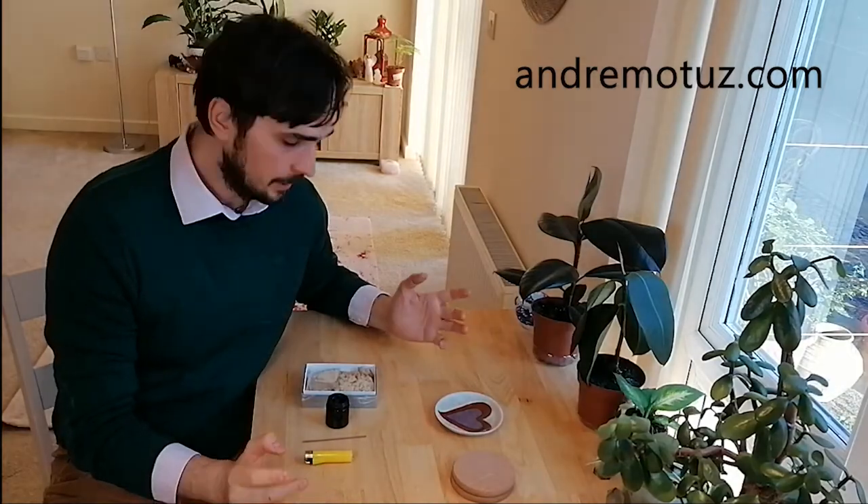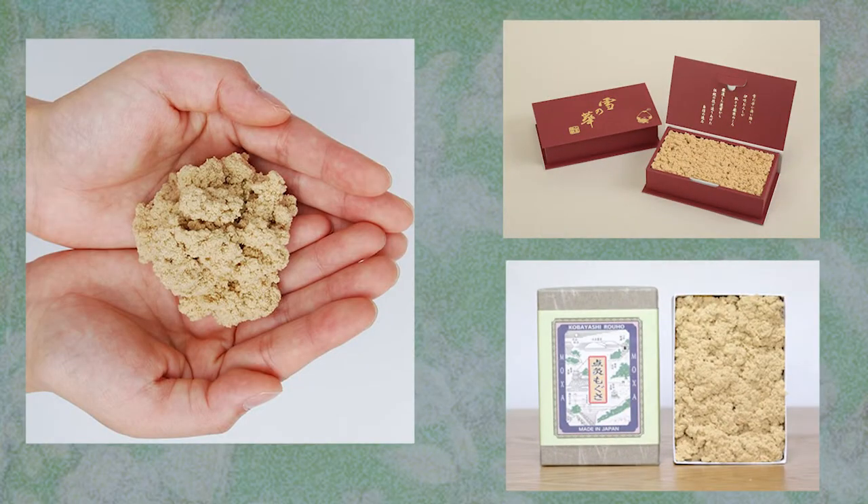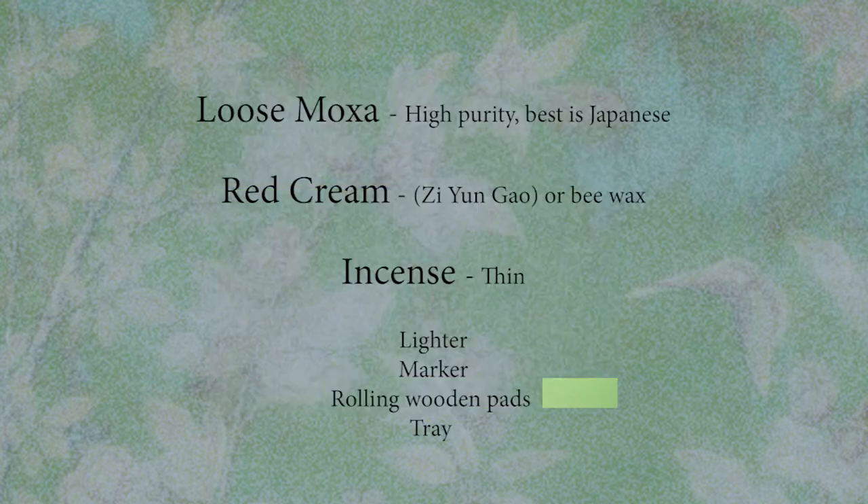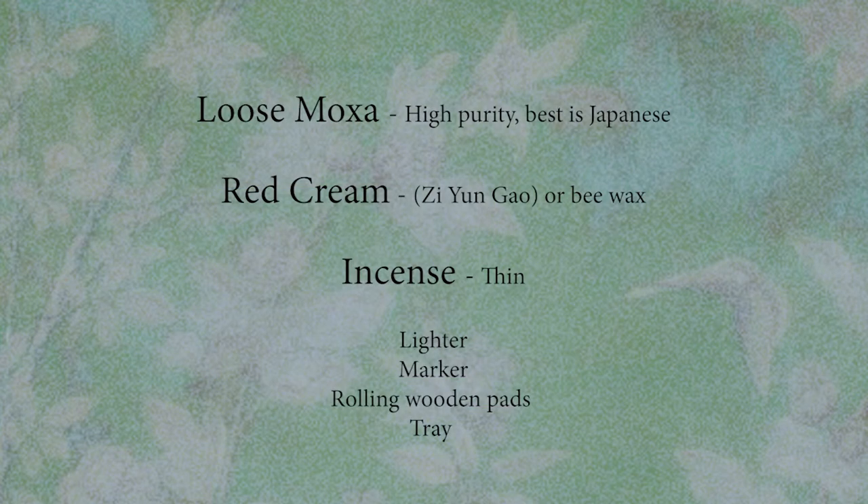These are the essential items that we need: high purity, ideally Japanese loose Moxa; Junko or red cream — if you don't have one, get a beeswax or any healing cream without chemicals; smokeless thin incense, a marker, and a lighter.